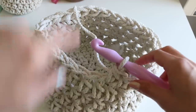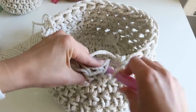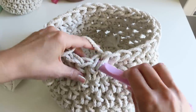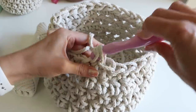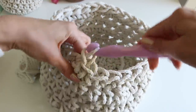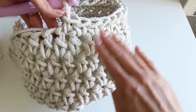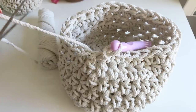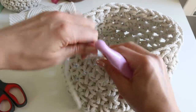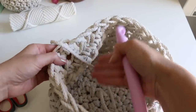Now the half double crochet stitch is a little bit taller, so now I'm going to do a single crochet stitch — it's a little bit shorter. I'm going to do another one of those, and then I'm going to do a slip stitch. You can see how that evened out that little dip that happens. We can cut this — give yourself a little tail — and you can use your fingers or a smaller hook size to weave that in on this side.